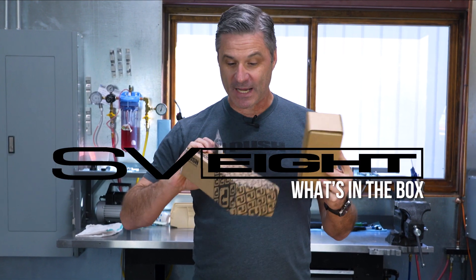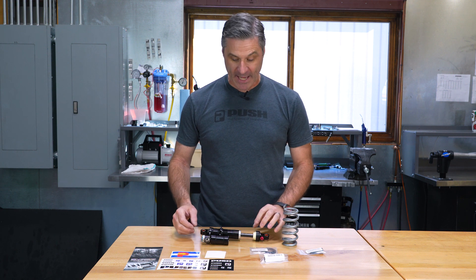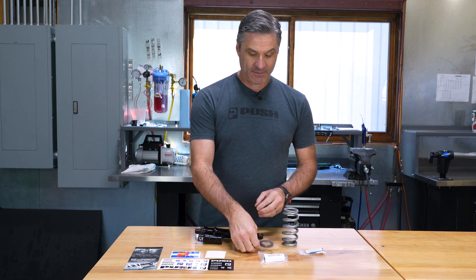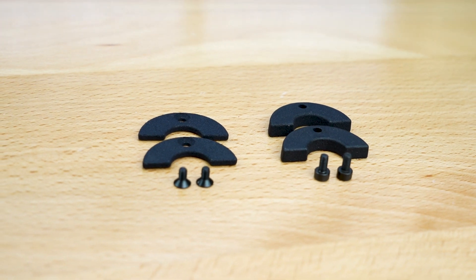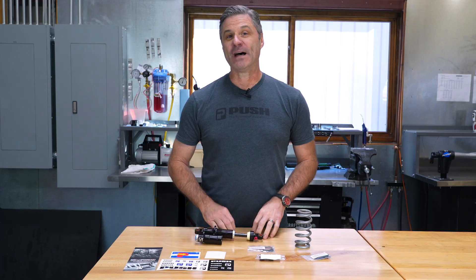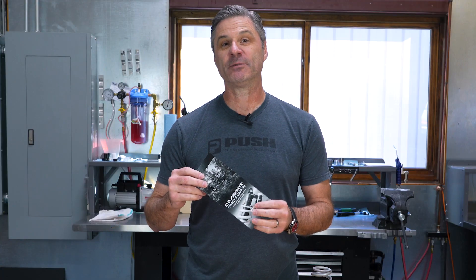So your new SV-8 shipment has arrived. What do I do with all these things? We've gone ahead and unpacked all the boxes, and let's take a look at what we have. For starters, we have our SV-8 damper, our SV-8 lower spring retainer and retaining ring, mounting hardware, our travel chips, and of course our hypercoil rear spring. Also found in your box will be some really cool stickers, and of course your owner's manual with a link to all of your setup tips and tricks.